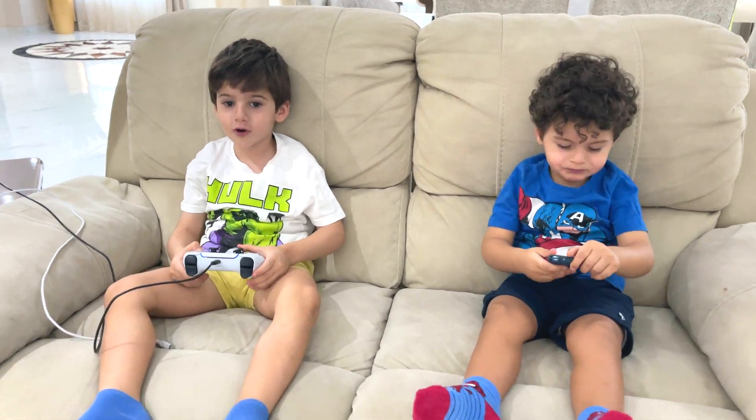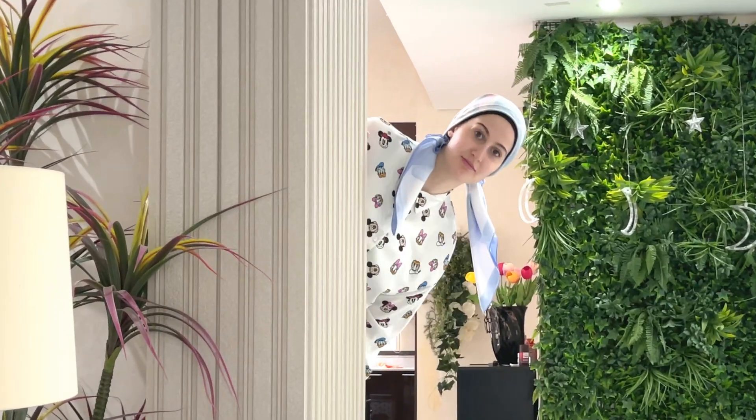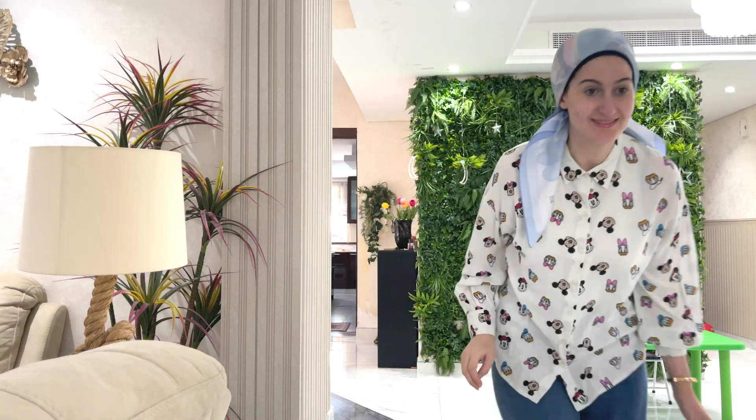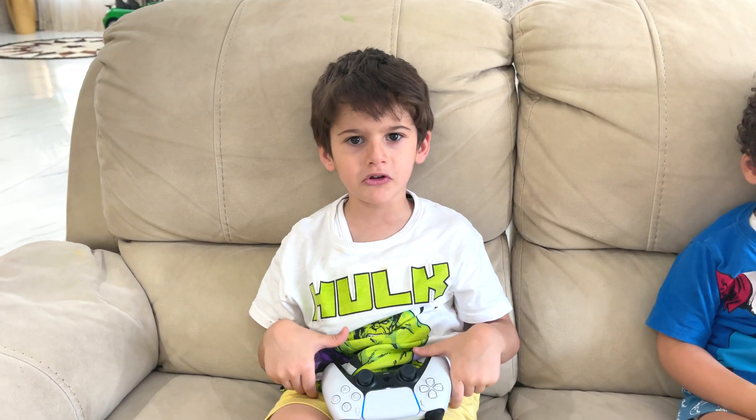Go go go go go go! Oh yeah! Oh no! Amir, stop playing video games! No mommy, this is a little!